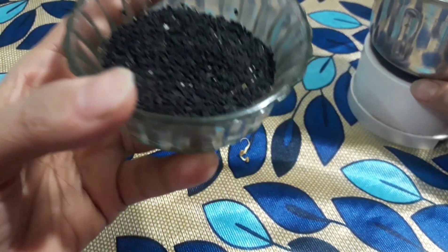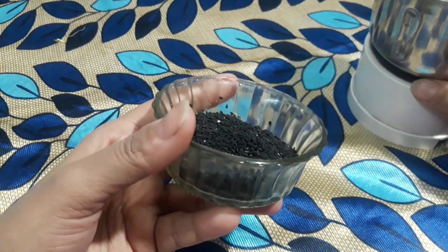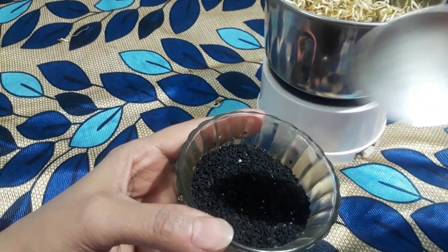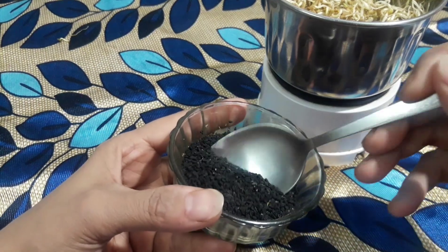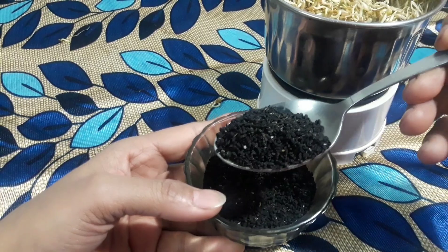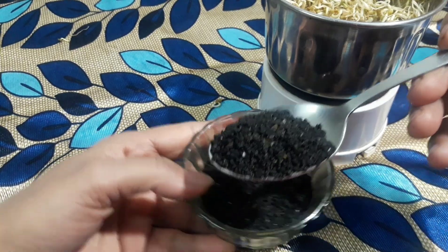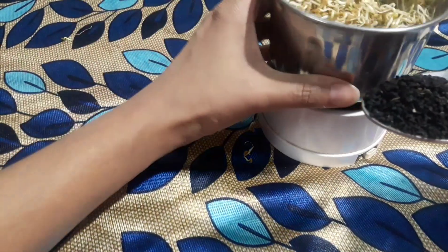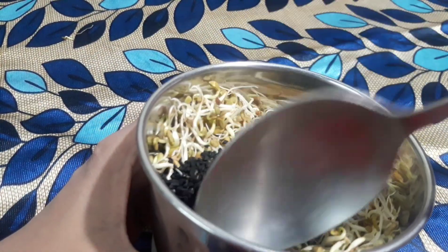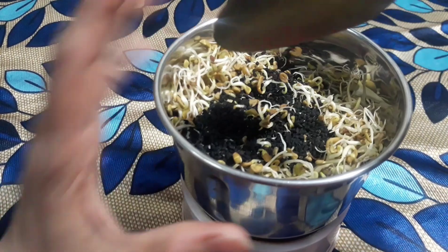Kolonji is very good for your hair — you can also use it in oil, as I've shown in a previous video. For quantity, take about half a tablespoon. If your hair is longer, you can take a little more. Adjust the amount based on your hair length. Now add the kolonji into the grinder.